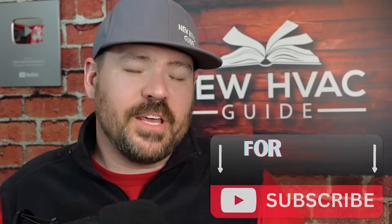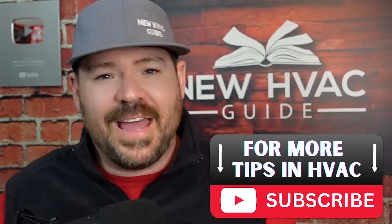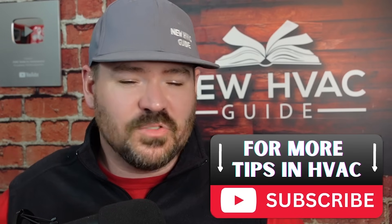If that doesn't fix your issue, it may be time to get a pro involved. You might have an issue with the reversing valve itself, or with the board that sends voltage to it. If this helped you at all, leave a comment down below. If you liked this video, I think you'll like the one where I talk about three HVAC calculations that could cost you a ton of money if you don't get them done. Hit that subscribe button — we'll see you next time.